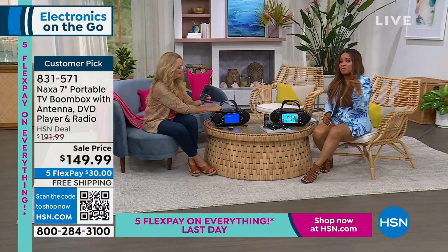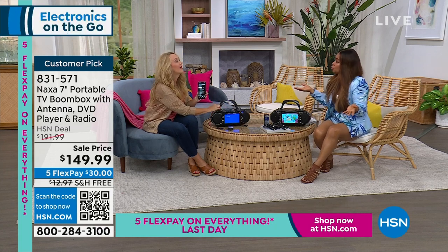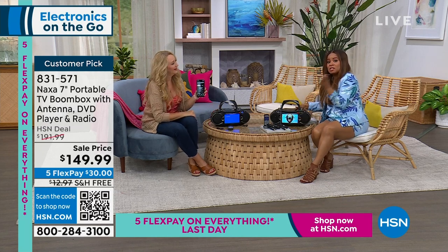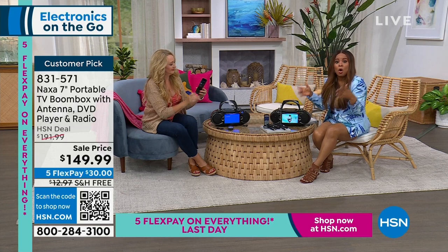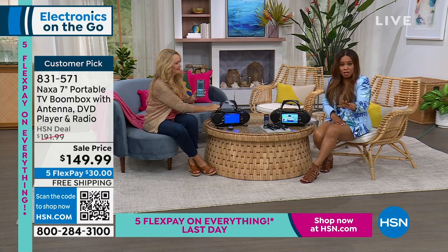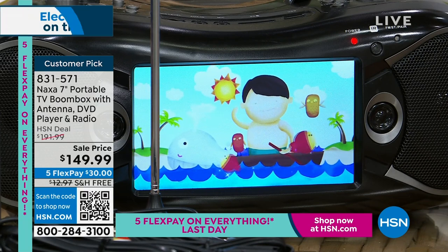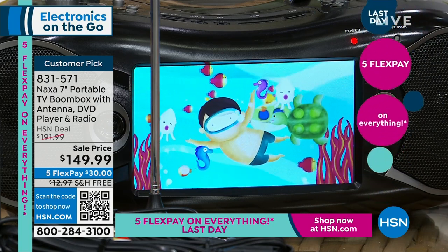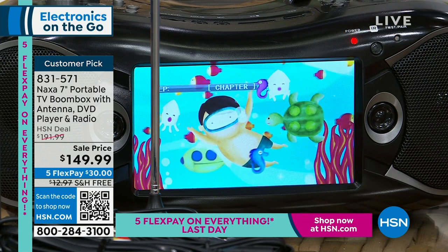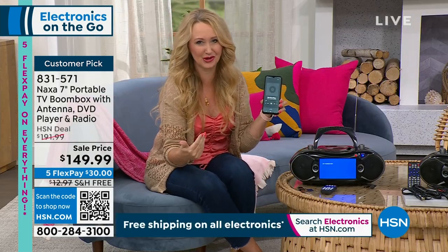Not only are we getting you ready for summer, but next month is also the kickoff of hurricane season, so we always have to be mindful when we lose power. There are three ways to power this, and one of them is with batteries. Imagine being able to have this if you should lose power over a significant period of time. It's on sale, it's on FlexPay, free shipping and handling — it's $30. While it's top of mind, go ahead and grab it. It is a customer pick. AM/FM radio for emergencies — a great way to help justify the purchase.